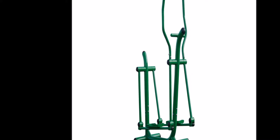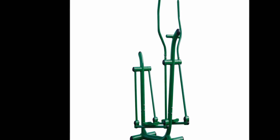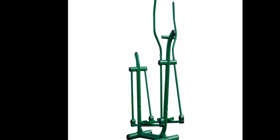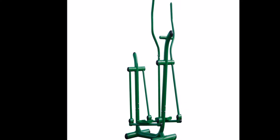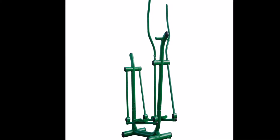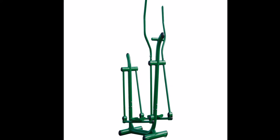Dual action handlebars let you put your arms in motion for a full body workout, or grip the stationary bars for lower body and cardio only. This workout station is easy to assemble and install and requires little to no maintenance. Founded in 1987, Stamina is dedicated to building a stronger, healthier you, supplying high quality products at excellent value to the fitness and leisure markets.